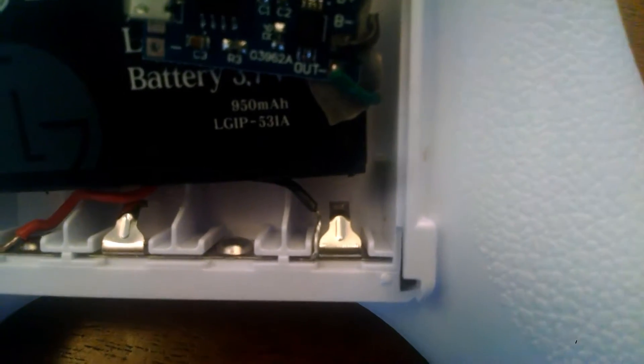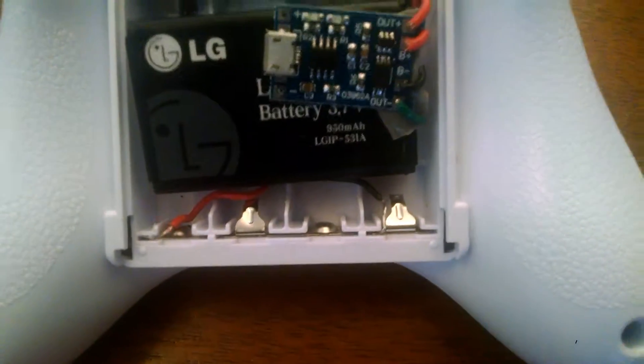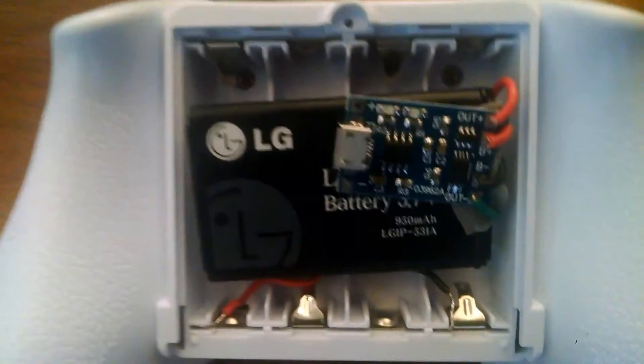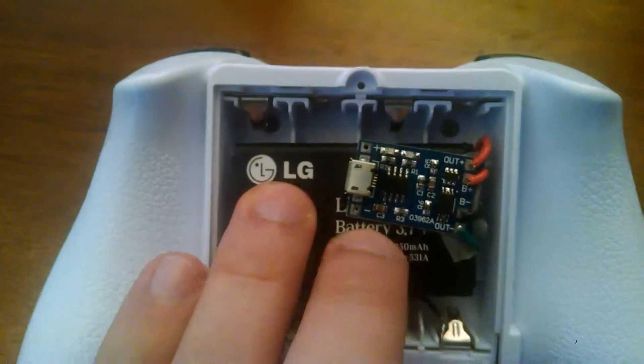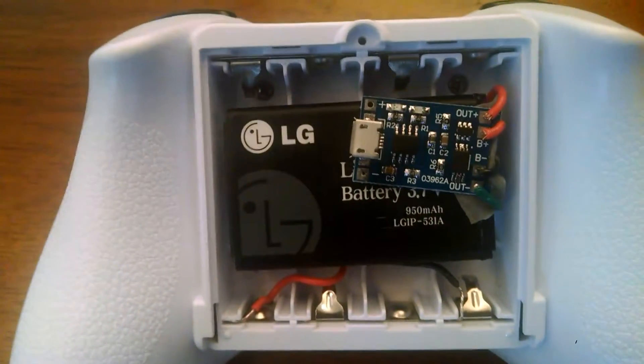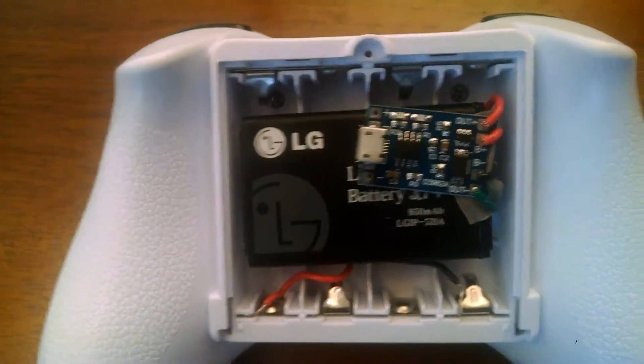And then I just have the wires sort of wedged into the terminals there. It's just a soldered multi-strand wire and just kind of flatten it a little bit with some pliers. So it was a quick project that I did to be able to have rechargeable power for this quadcopter remote control.